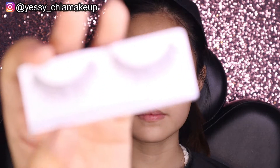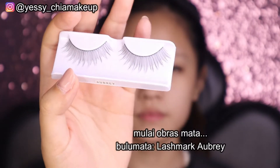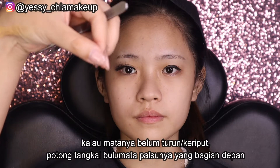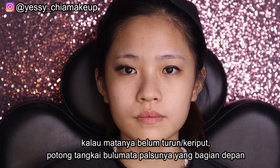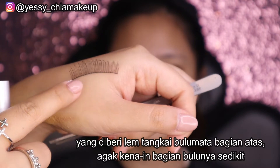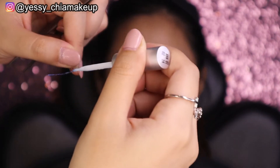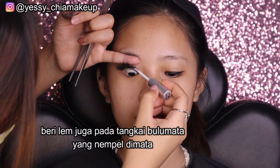Untuk bagian bawah, Yesi bakal oprès bulu matanya pakai model seperti ini. Yesi juga ukur dulu apakah kepanjangan atau tidak supaya lebih pas di mata dan nggak nusuk. Ini kepanjangan sedikit, jadi Yesi potong satu ruas bagian depannya. Untuk kasih lemnya, caranya di bagian atas bulu matanya, bukan di tangkai bulu matanya. Hati-hati jangan sampai terlalu ke depan, suruh model lihat ke bawah, baru lem bagian tangkainya.